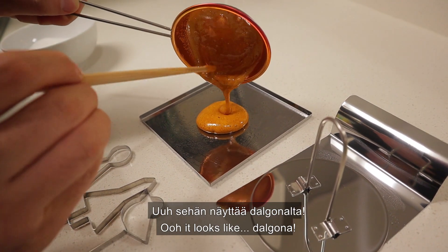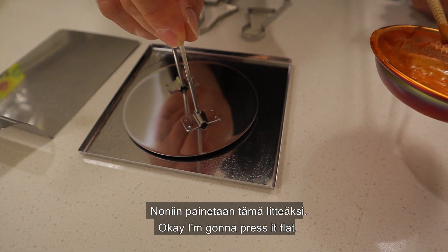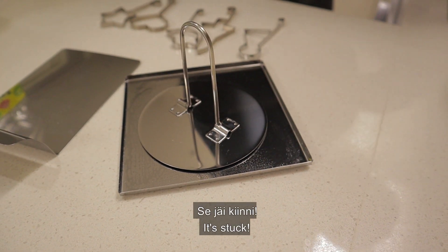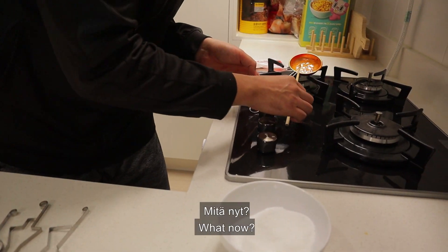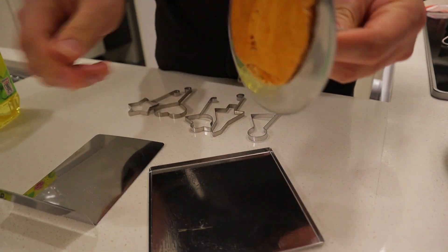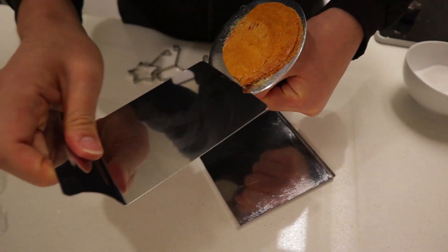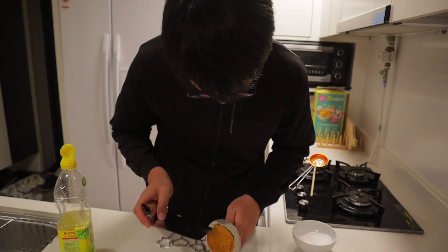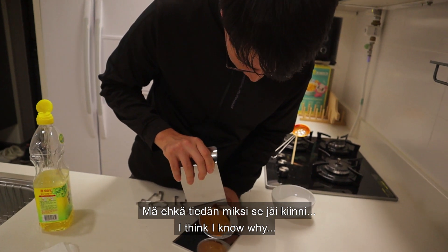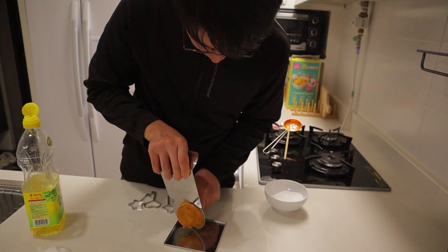So scary! Are you scared? It looks like it's done. I'm gonna push — press. Oh! It's stuck! Wait... No, no, no, no! Oh my God. I think I know why — I think we should have let it cool down a little bit before pressing it.